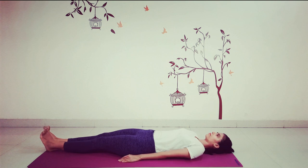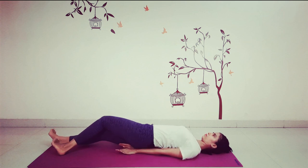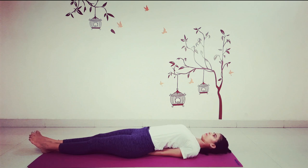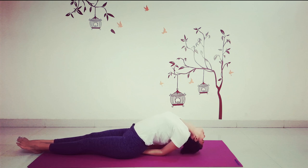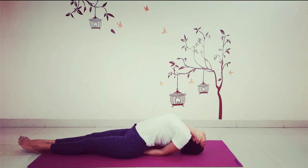Preparing for fish pose, Matsyasana. Keeping your legs together, place both arms under your body with your hands as far as possible under your thighs and your elbows as far as possible under your back. Keep your palms facing the mat. Bending the elbows, push them into the ground. Keeping the weight on the elbows, use them to lift the chest until you are sitting up halfway. Slowly drop the head back so that the top of the head is on the ground with the chest expanded. The weight is on the elbows, not the head. Keep your mouth closed throughout to increase the stretch in your throat and chest.